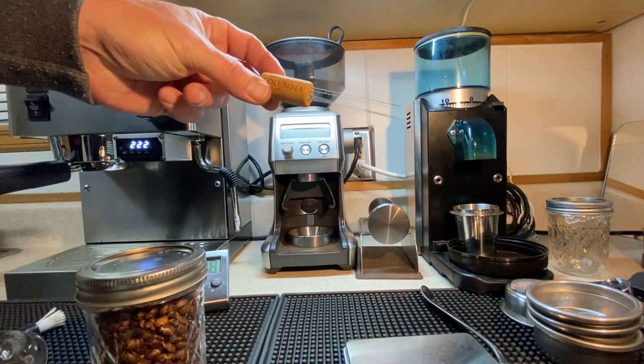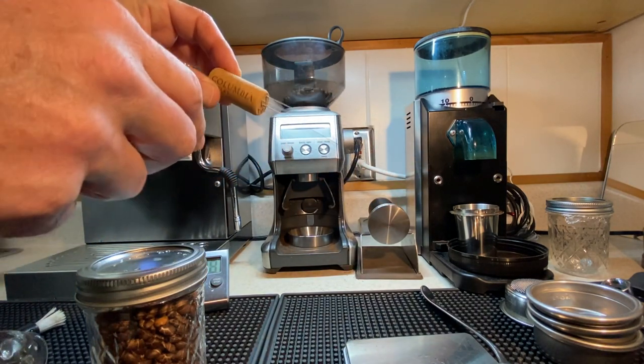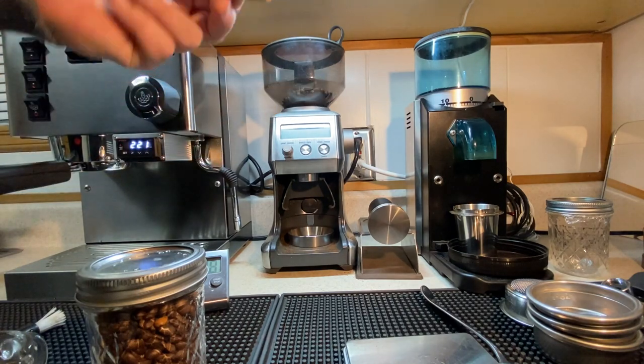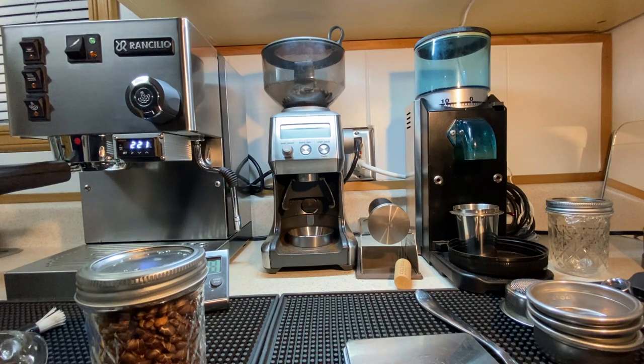We've got the distribution tool — remember the homemade one, the cork with the little acupuncture needle things. As easy as could be, works great. I would highly recommend. 10 out of 10. Thank you guys all — I've got to have more coffee. See you soon.